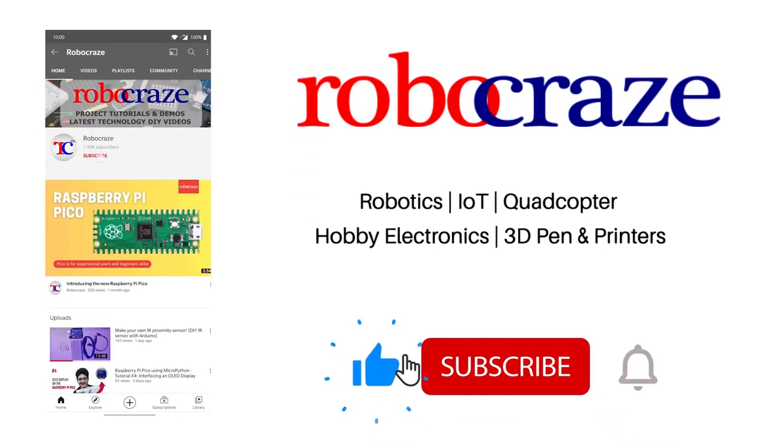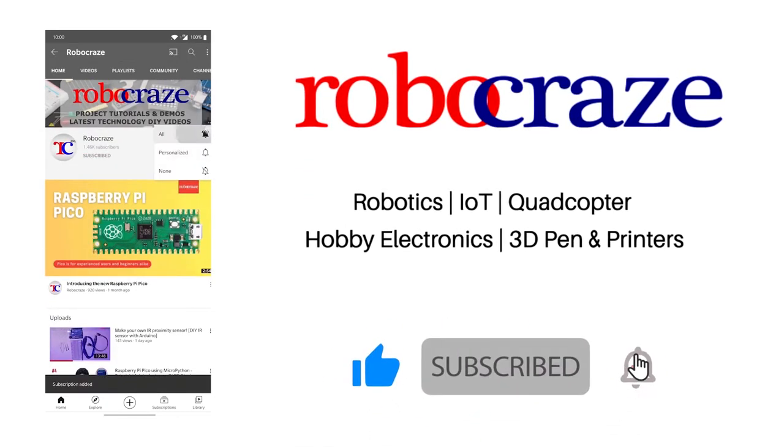Do not miss any of our cool videos. Subscribe to our channel for the latest updates and click on the bell icon now.